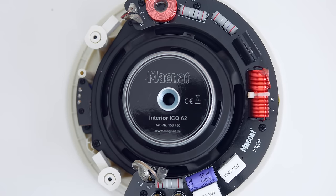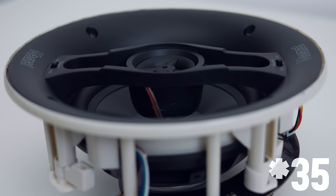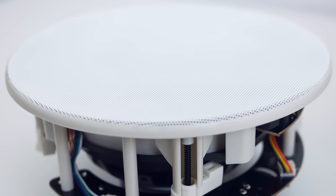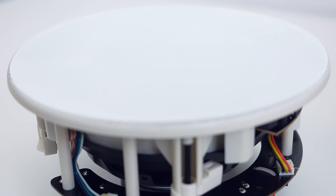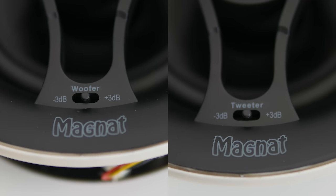The 16cm woofer has an aluminum membrane, while the tweeter rests in a socket that allows 30 degrees of adjustment. What I really like about this is that the bezels are reduced to a minimum, so they nicely blend in when installed. The ICQ62 also features two switches enabling bumping up or turning down high and low frequencies by 3dB.